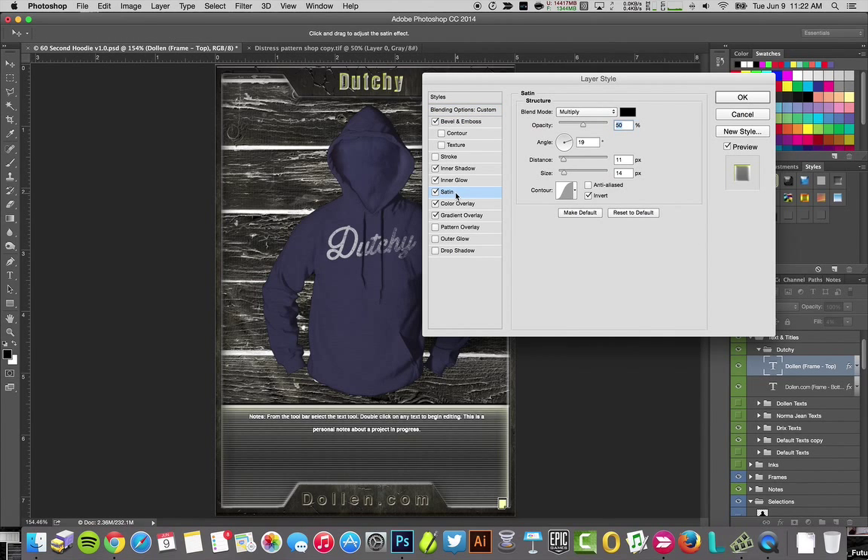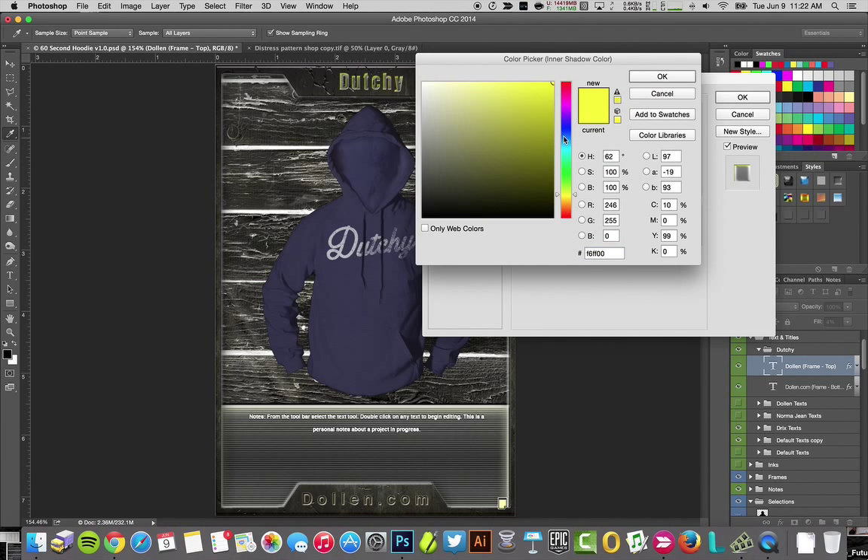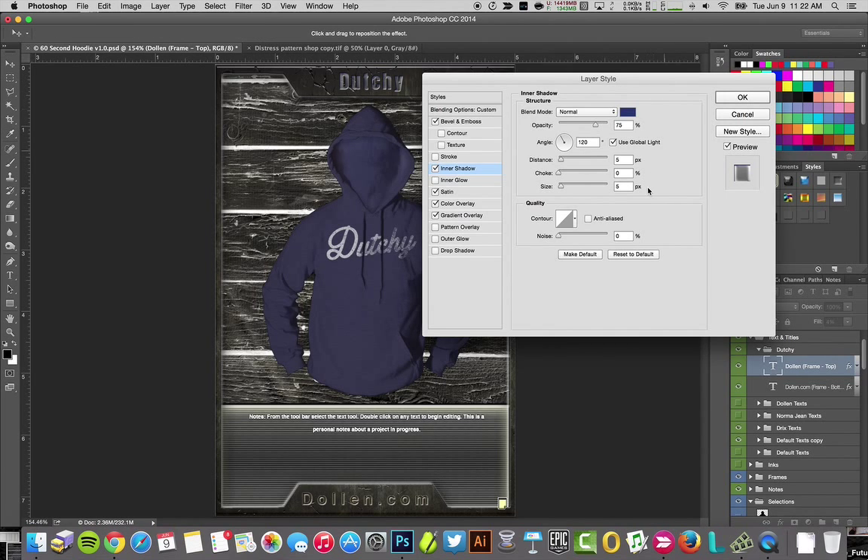This one has an inner glow — I don't want that. The shadow I like, but I'd like it to be the color of the hoodie, so I'm going to go with this vintage blue, maybe a little brighter for what we're doing. I think I like that, so I'm going to go with that.